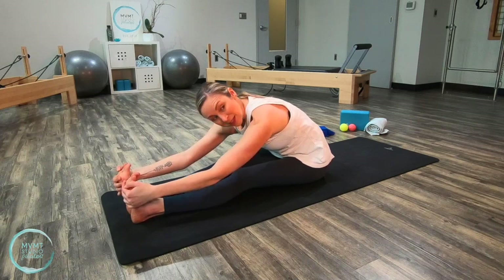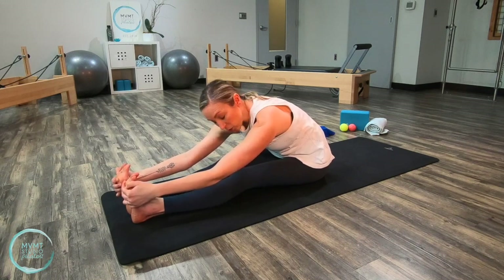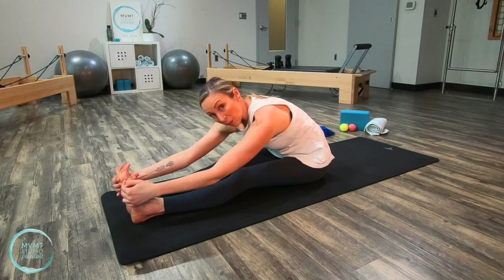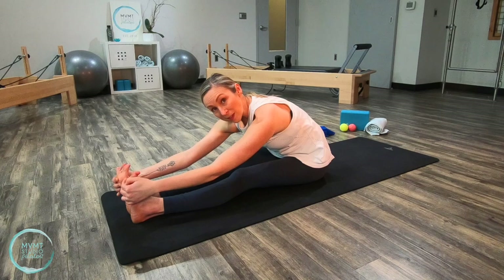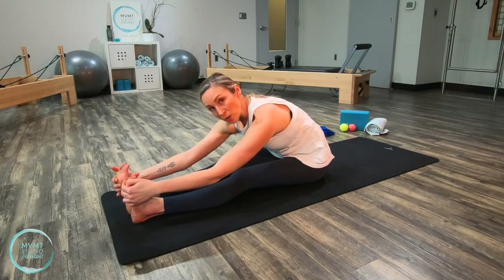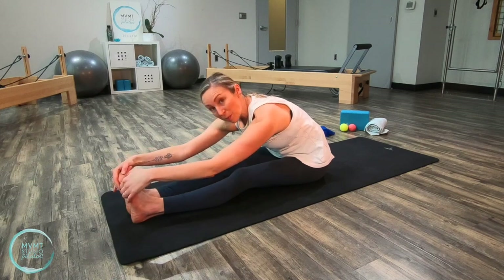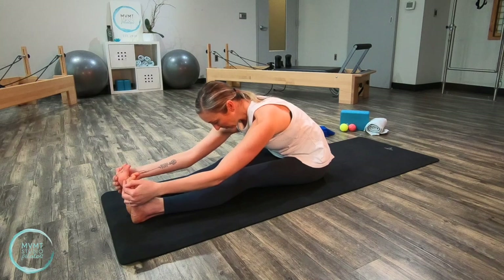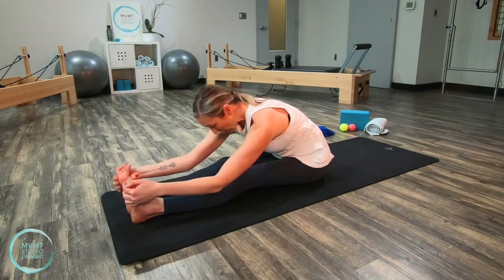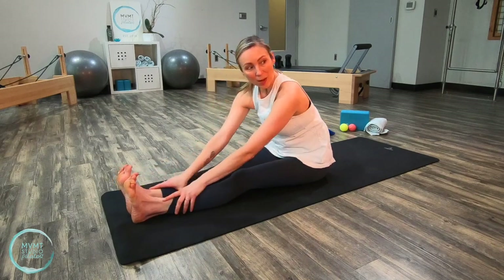With any of these exercises, feel free to pause the video if you need a little more time — we're only doing a few breaths of each exercise, but I encourage you to take whatever time you need to really deepen into that stretch. One more deep breath here, and exhale. Now go ahead and stack your spine back up to seated.